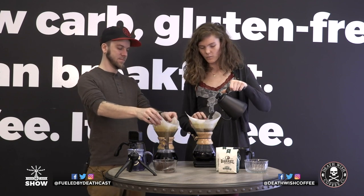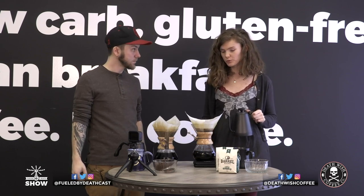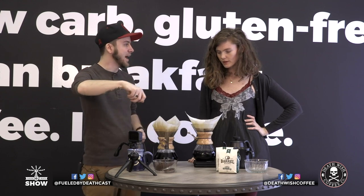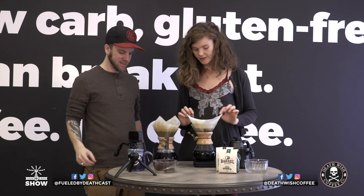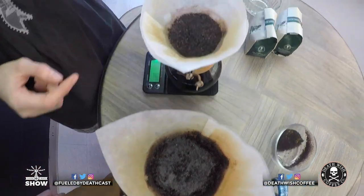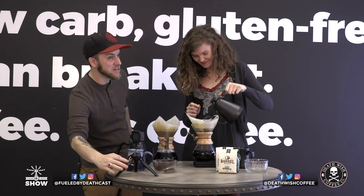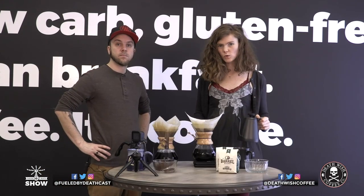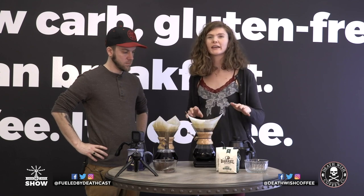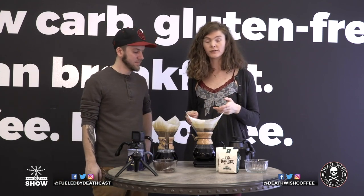Yours brewed a lot faster than mine — maybe it was the grind, maybe how fast you poured the water. If you go slower, you'd get a different cup of coffee. Something to pay attention to especially when first brewing with a Chemex: I once brought mine to Thanksgiving and made the worst pot of coffee ever because I ground it too coarse, and the water went through too fast.